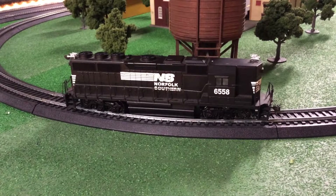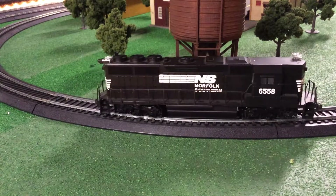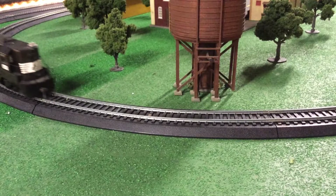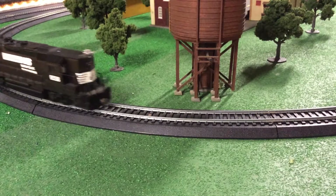And I will run it. This engine is a very smooth engine for a very older design. It does have operational lights, headlights, and back lights. And as you can see, there's the good old Norfolk Southern horse on the front.